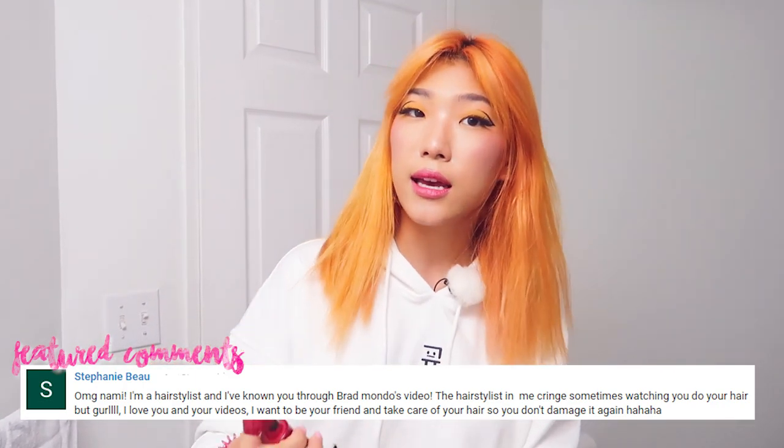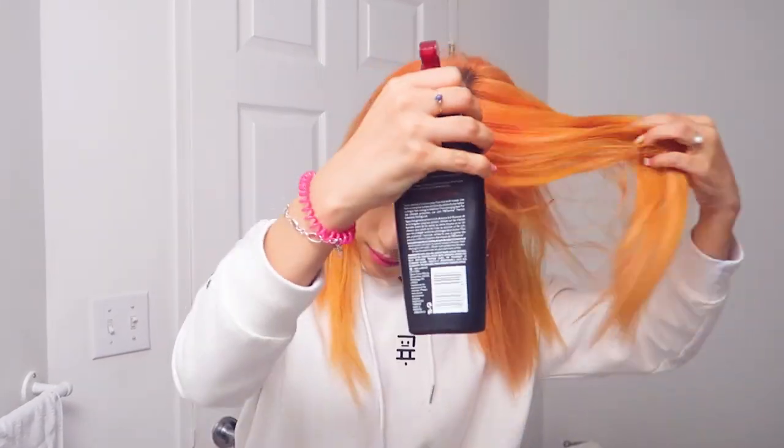So I'm going to take my heat protectant and spray all throughout my hair. I do try to only use heat on my hair once a week, usually the day after I wash it or halfway through my wash cycle, which is a week long.